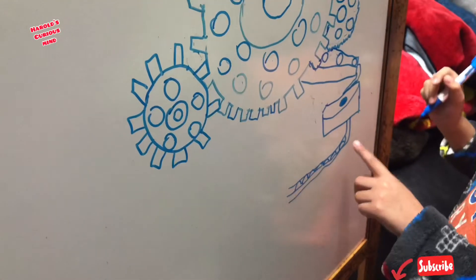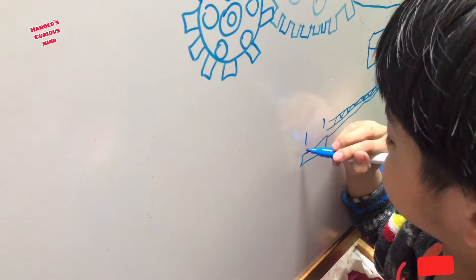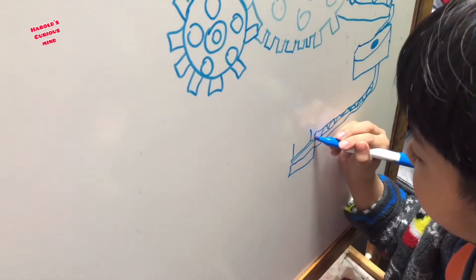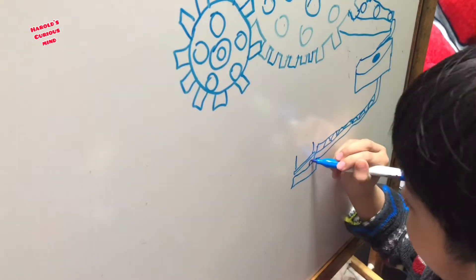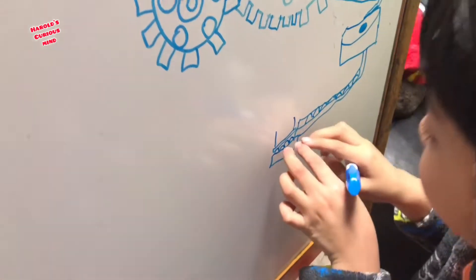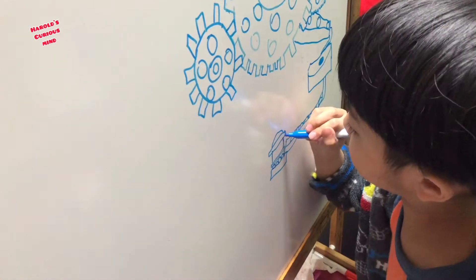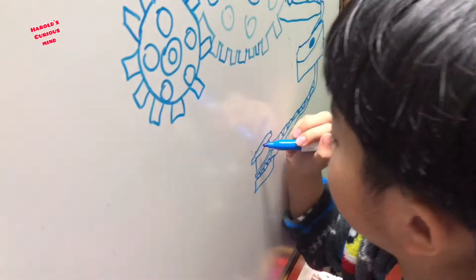Those are balls going right there. What are you going to draw? A lifter. See, that's a lifter. And the balls drop right there. You need four balls so it can go up. One ball goes there. But that's too big, let's draw it again.